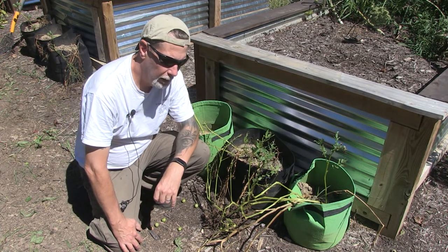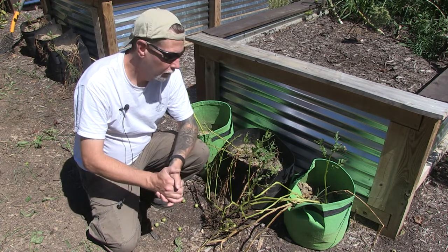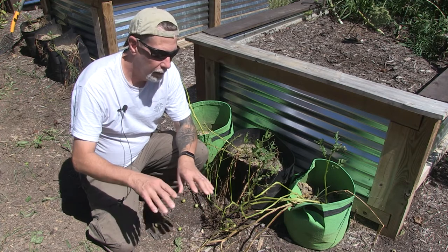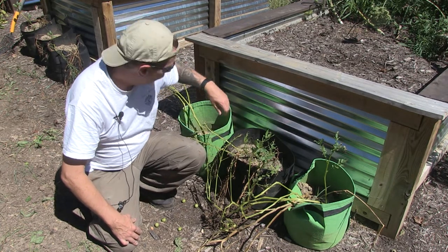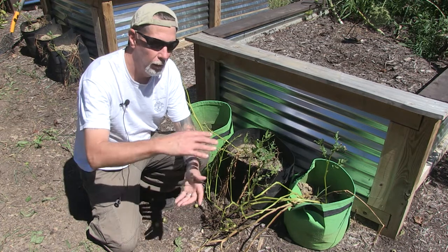I probably filled them maybe between a quarter and halfway — about a third of the way full — and then I planted potatoes in there and covered them up with dirt. Then as the plants grew, I kept adding more dirt until I got kind of far up on most of them. Some of them I didn't get all the dirt in there, so I probably won't have any potatoes from those.